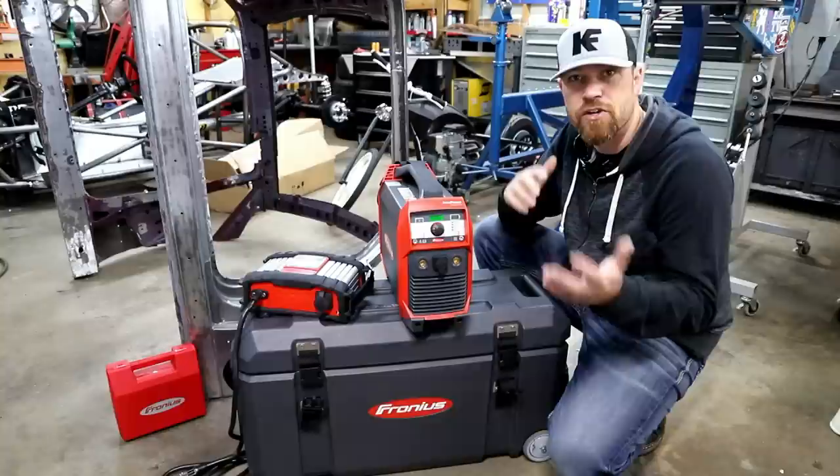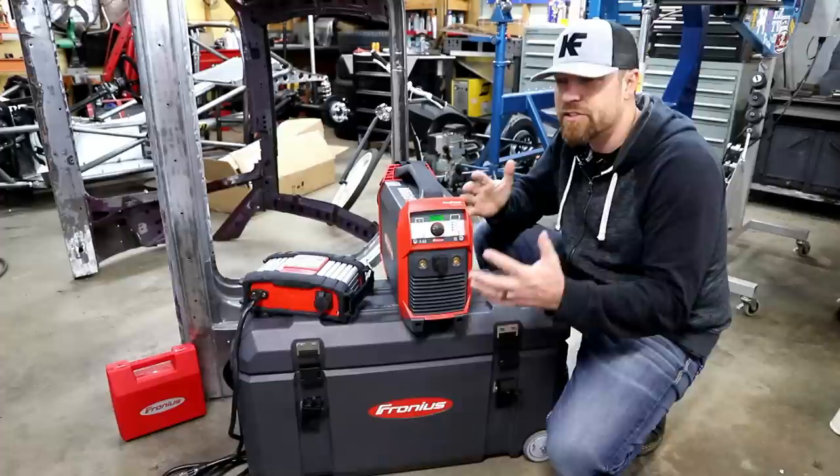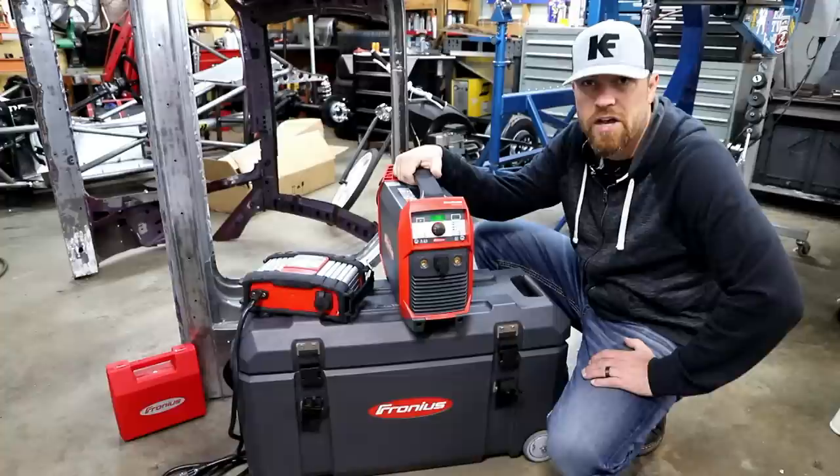One of the things that's cool about this is because it's battery powered, it's 100% DC — and it's true DC. It's not converted from AC. The standard TIG welder that plugs into the wall converts AC to DC, and then you weld with that. Well, being true DC right from a battery, you can actually tell the difference, which is cool.